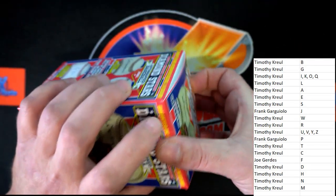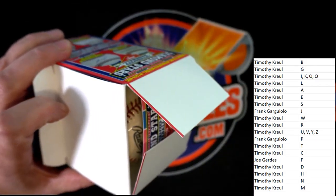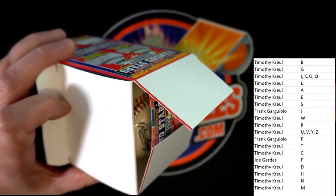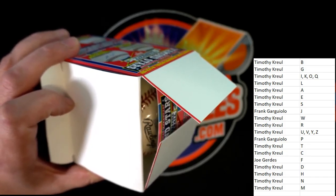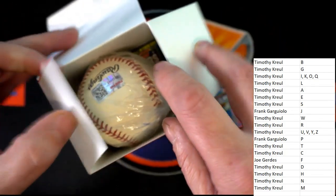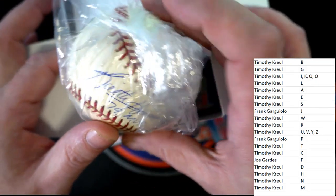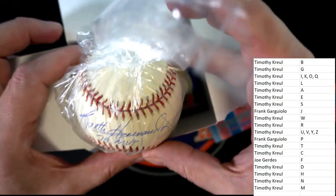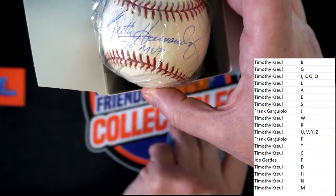All right, here we go, get the box going here. Just want to pull up my information real quick to make sure I'm going by last name letter. Here we go. Who do we have? It looks like Keith Hernandez — looks like Keith Hernandez. But let's look at this name on here.